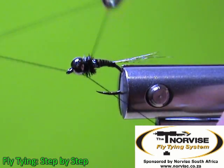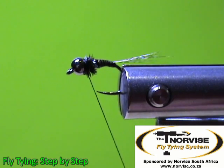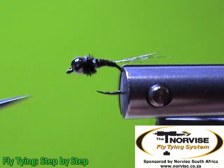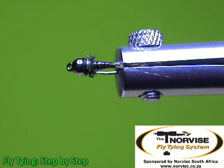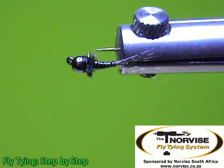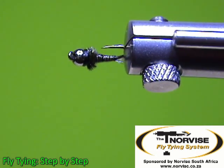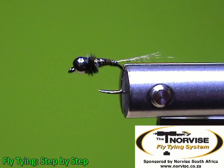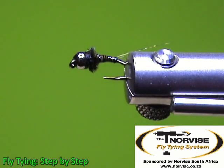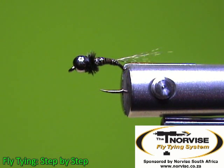We can throw in a few whip finishes and that is it. There you have your Peacock Perdigon fly — you can see the segmentation coming out beautifully with the UV varnish. If you found this video helpful, please subscribe to our channel so we can notify you of more fly tying episodes. Give us a like and join our Facebook page — we will post all our latest videos there. Visit norvice.com to see some videos on this vise. For sales in South Africa, contact us via Facebook. Thank you for watching Fly Tying Step-by-Step — enjoy your fly tying and fly fishing!